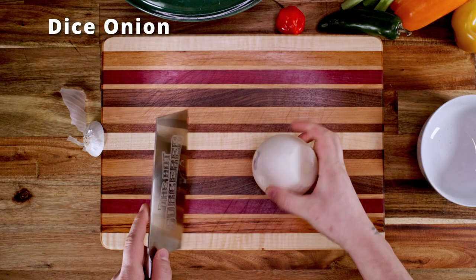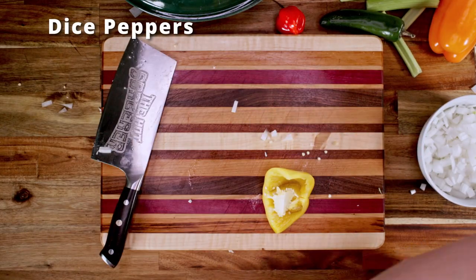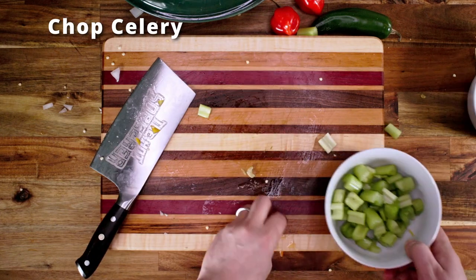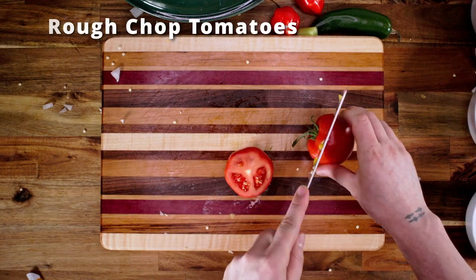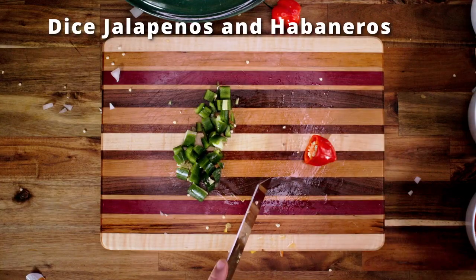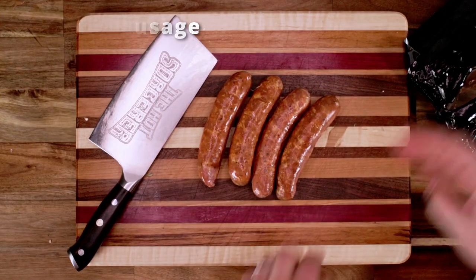Dice one white onion — nothing pretty here. Dice up your bell peppers. Chop up your two to three sticks of celery. Do a rough chop of your tomatoes — I probably could have cut them a bit smaller here. Dice up your jalapeños and habaneros if you're adding them — totally optional of course, but you should add them. Finally, cut your sausage into small slices, roughly a quarter of an inch thick.